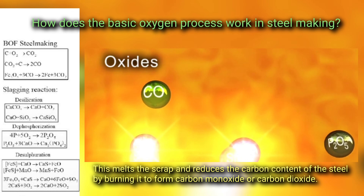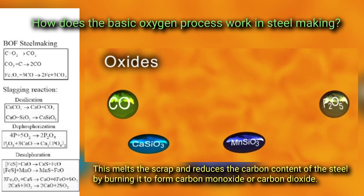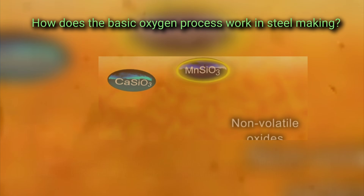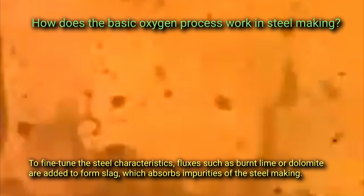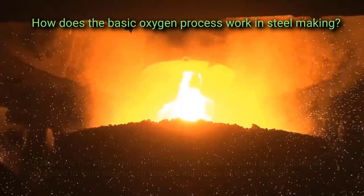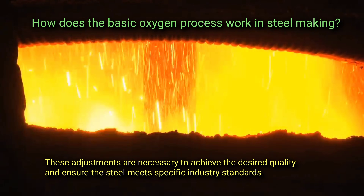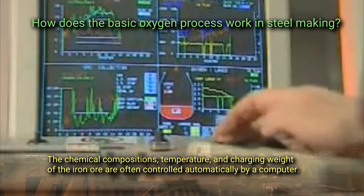This melts the scrap and reduces the carbon content of the steel by burning it to form carbon monoxide and carbon dioxide. It also creates silicon oxides and other impurities. To fine-tune the steel characteristics, fluxes such as burnt lime or dolomite are added to form slag, which absorbs impurities of the steel.